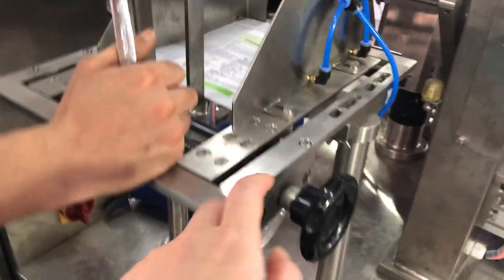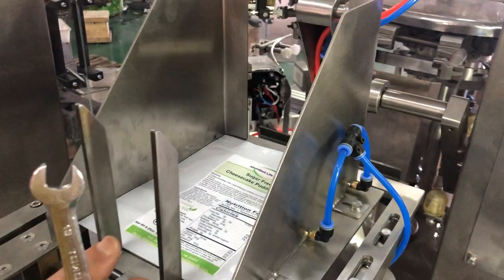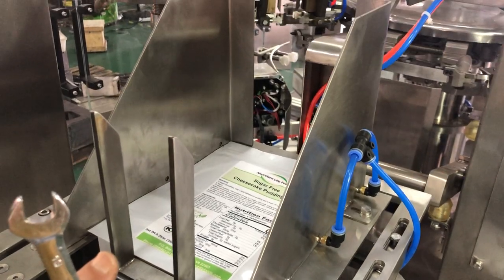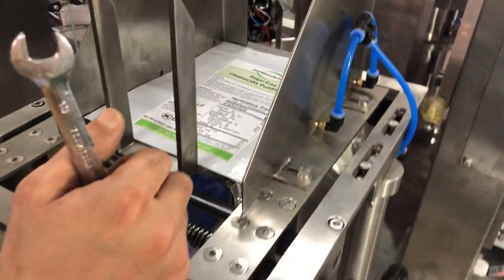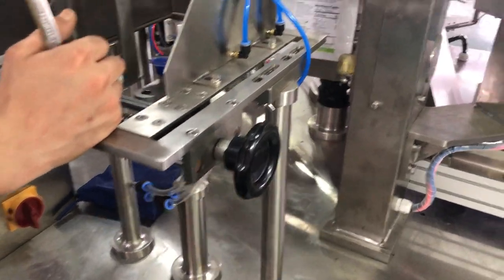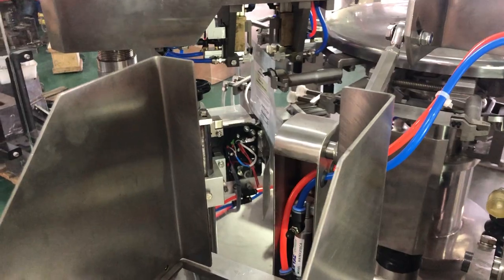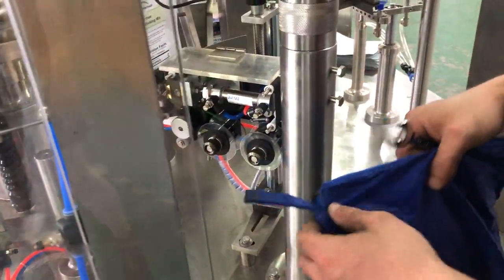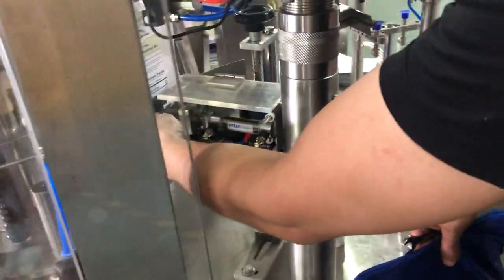Once we finish here, we should adjust — for example, the data printer position. Now we should run one bag for check, then stop here. And put the printing letter inside.